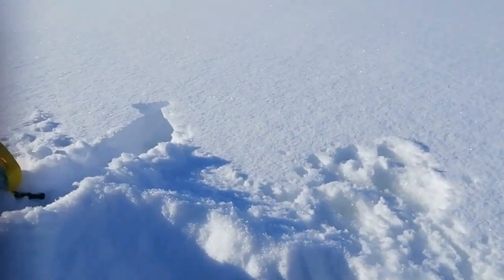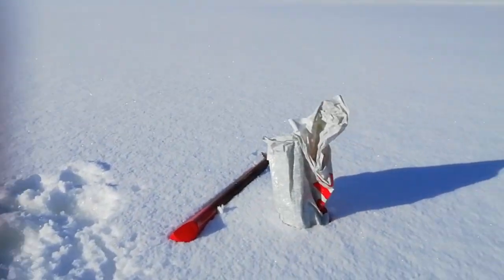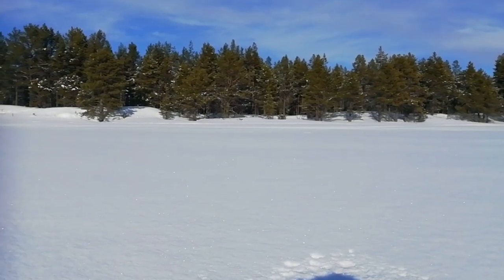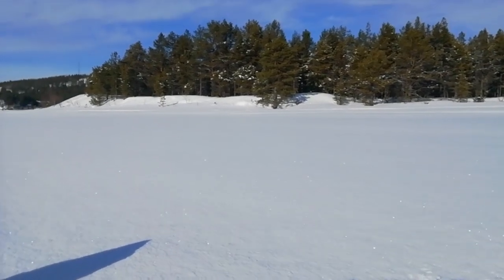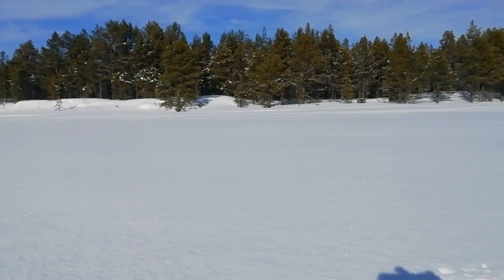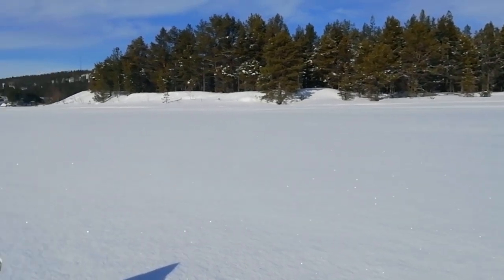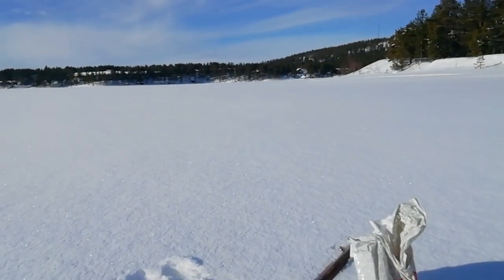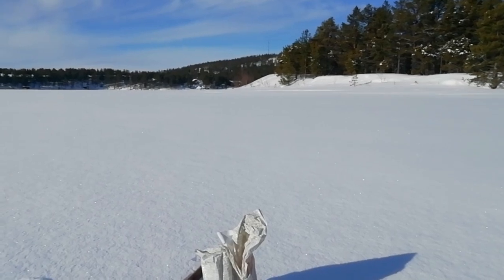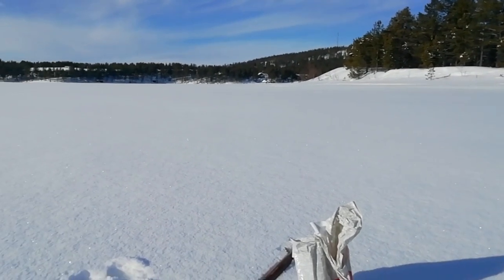This is ice hole number two. If I was being really professional I'd have ice holes everywhere and be moving from one to the other. Up ahead there's an island — a very long time ago some tax collectors came to Heta and the local people roughed them up a bit and left them marooned on that island. When you look at how far it is from the shore, I guess they'd have to be pretty bad swimmers not to have made it back.